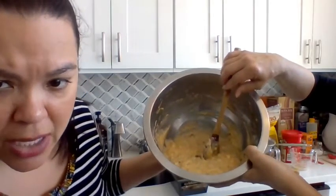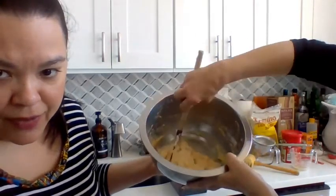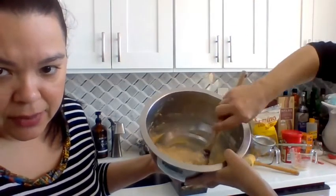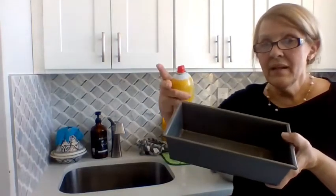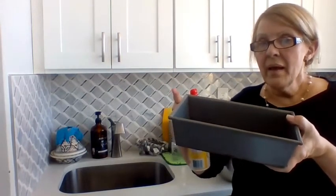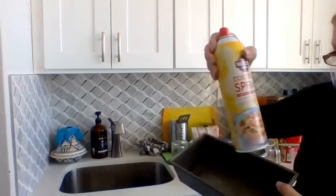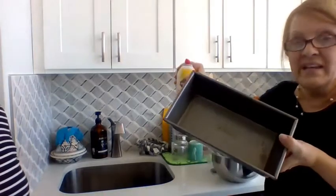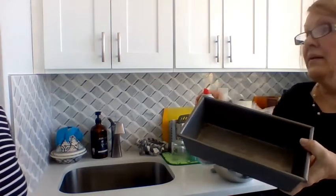How are you going to mix it? Can you show us how you mix it? Oh, that's professional! And now I'm using this banana bread pan — pan or mold. And I use my cooking spray to grease the pan instead of butter, so it's a little healthier, less fat.